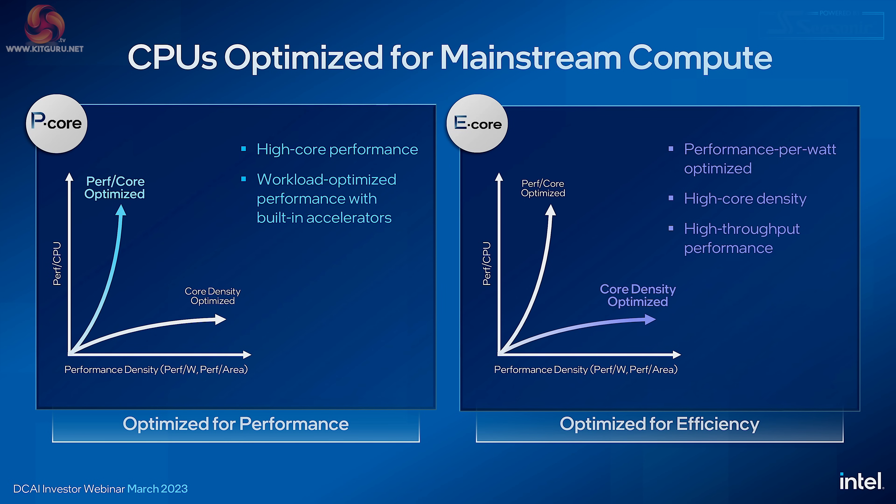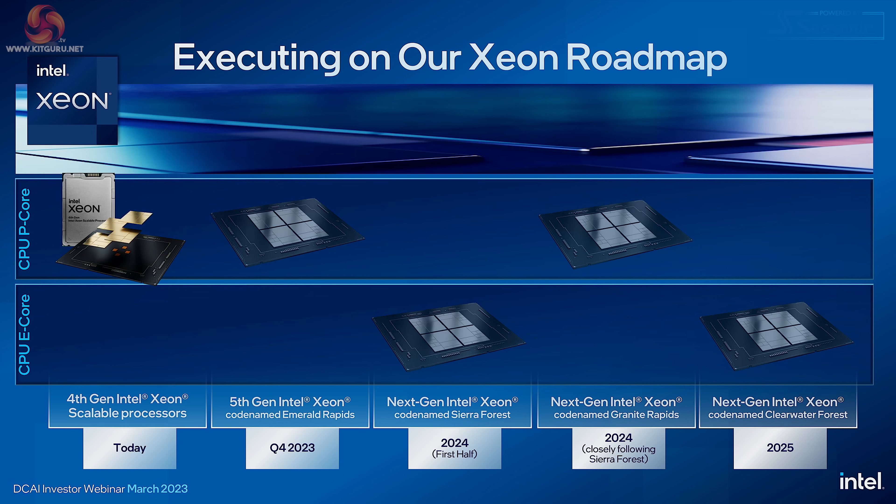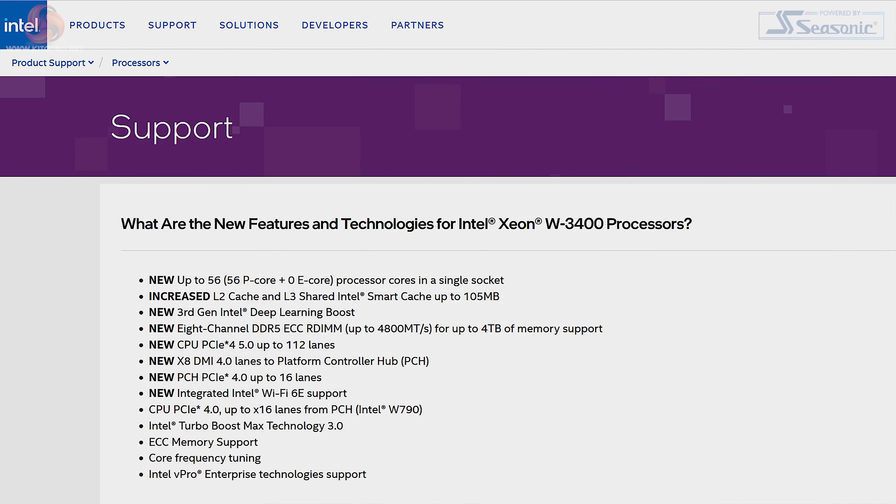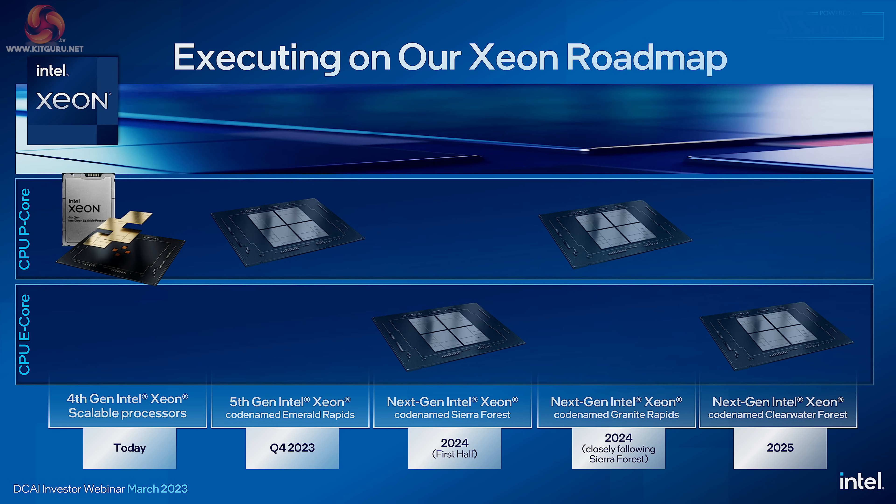The 'CPUs Optimized for Mainstream Compute' chart is somewhat more sensible. On the one hand, P-cores; on the other hand, E-cores. P-cores are optimized for performance; E-cores are optimized for efficiency. You will note these are not hybrid processors — you either have P-cores or you have E-cores. So 4th Gen Intel Xeon Scalable delivers far more cores than 3rd Gen, we've now got DDR5 memory and PCIe Gen 5 expansion, and Intel is promising significant further steps in the next generations of Xeons over the next two or three years.